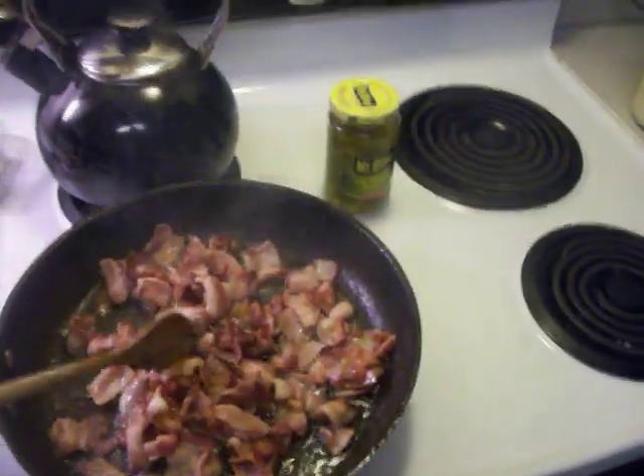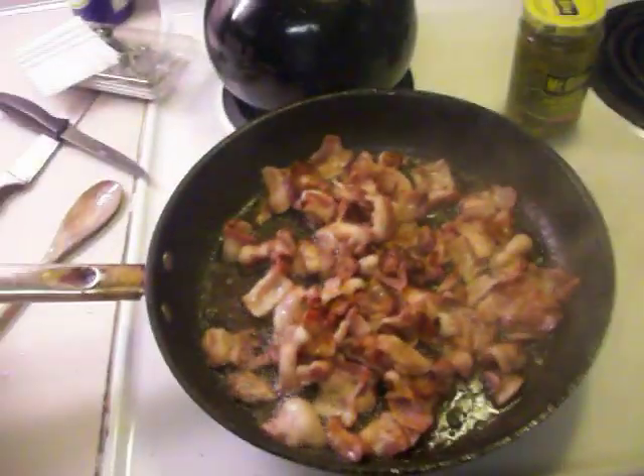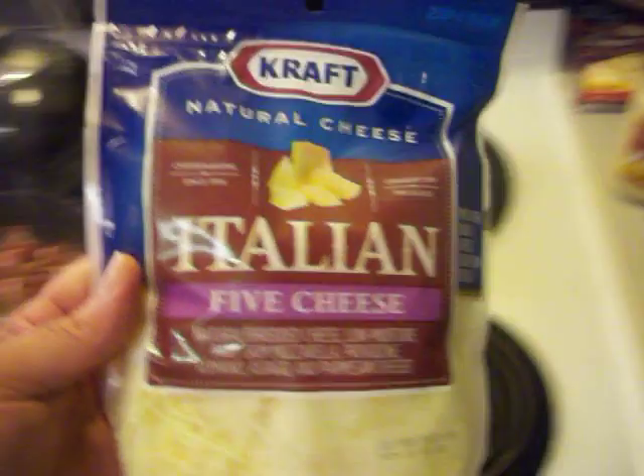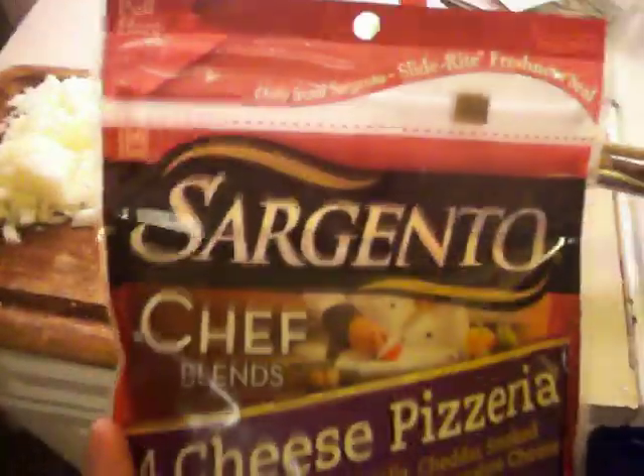Of course we will put the cheeses on. We have to talk about the cheeses. We do use the five blend Italian cheese. When we first started making this pizza we used to use one bag of mozzarella and then we would buy Asiago. And then we realized that this four cheese stuff — and you can use, as you can see we got two different kinds here.